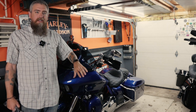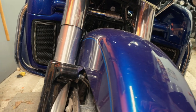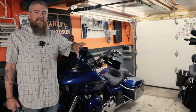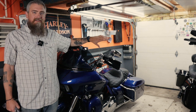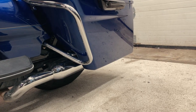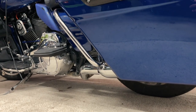In a video a couple weeks back, we swapped out the stock chrome engine crash guards for the black crash guards from Hogworks. And ever since I did that, these saddlebag guards have been driving me absolutely nuts. They look so out of place to me, and I'm really in the process of switching as much chrome over to black as possible.